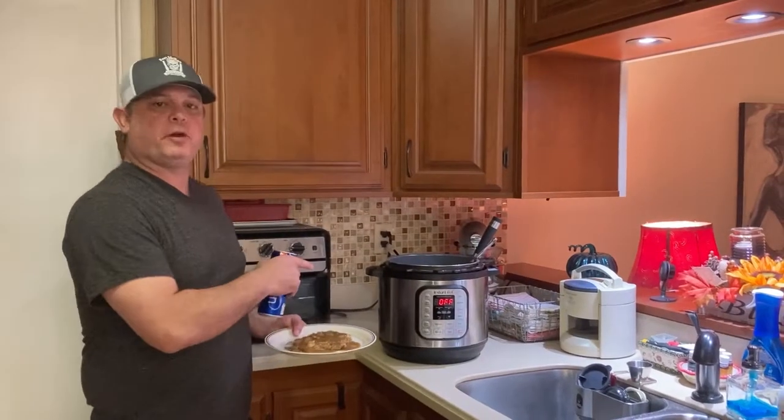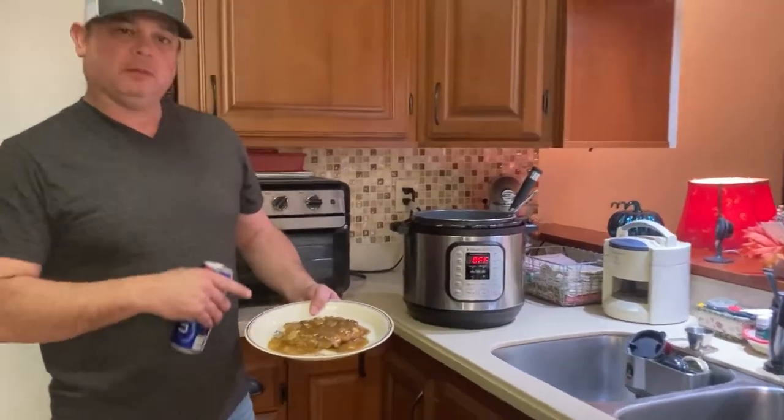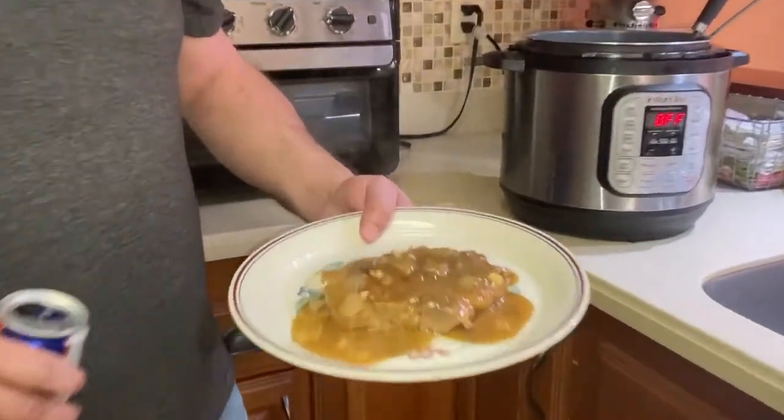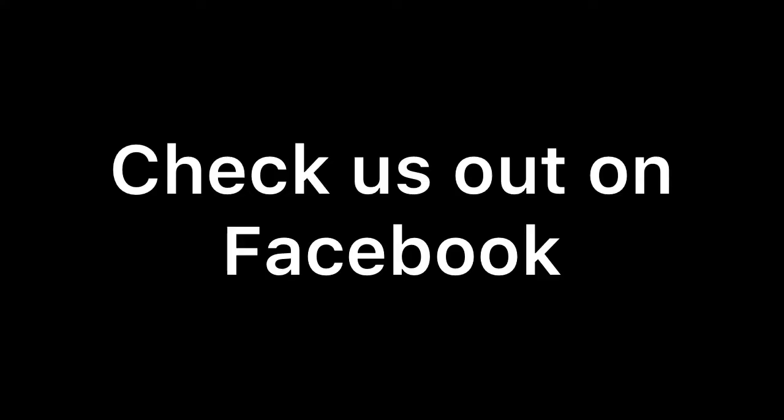We did 10 minutes on the pressure and a 10-minute natural release. Super good — fork tender. Without frying, that's probably the best way you're going to cook pork chops, in your electric pressure cooker. I can't stand looking at this, so I'm going to get to eating. If you like this video, like and subscribe to my YouTube channel, and also my Facebook group page called Meals Under Pressure. We'll see you all next time!